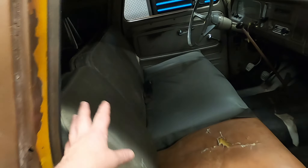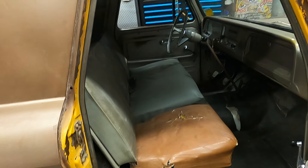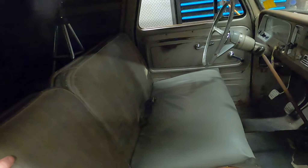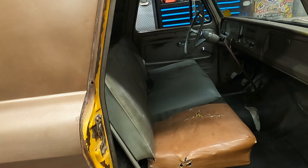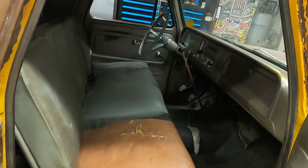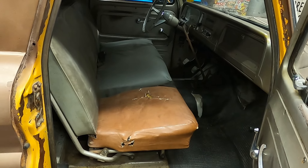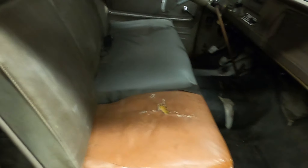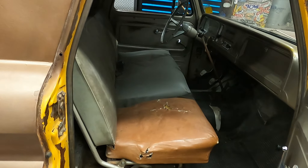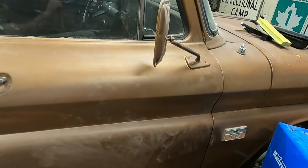So if you've got a set of square body buckets and console and want to trade for something like this, get at me — I'm willing to do that. I don't care if it needs to be reupholstered, so does this. If you just want to sell buckets and console, get at me, I'll buy them. If you're looking to buy this setup, get at me — I'll sell it after I get something, not before. In my experience, when it comes to rare stuff like this, if I'm looking to buy it costs a million dollars, and if I'm looking to sell it nobody needs it or they'll give you five bucks.